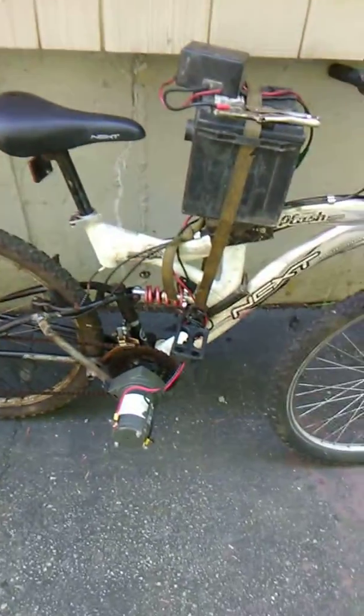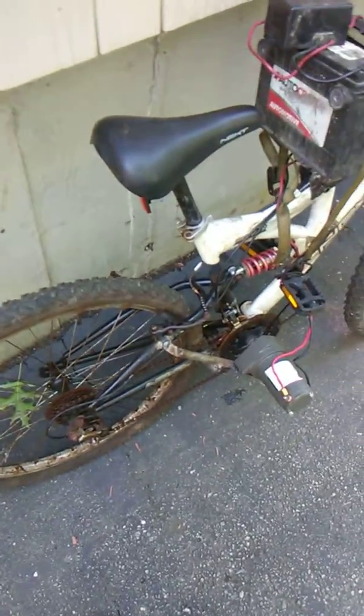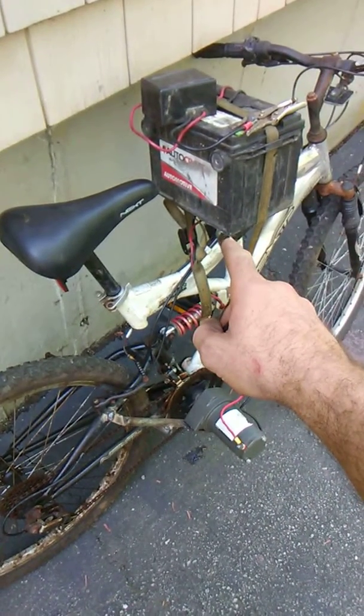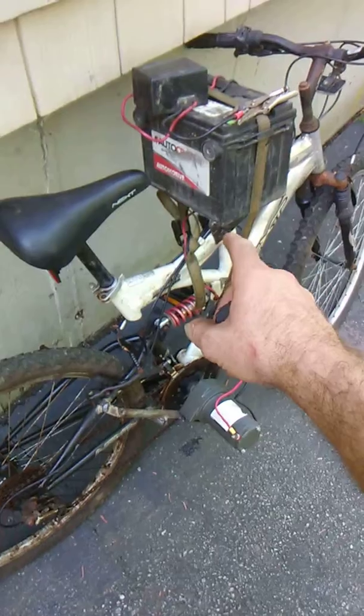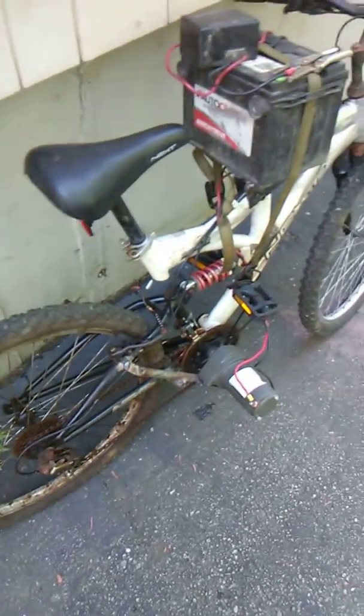Here we have my little electric bike project — my little grocery getter, the milkmobile. It does 15 miles an hour max right now, but with two car batteries at 24 volts it should do 30 miles an hour. If 12 volts does 15, anyway — and at least it's still got all its gears.